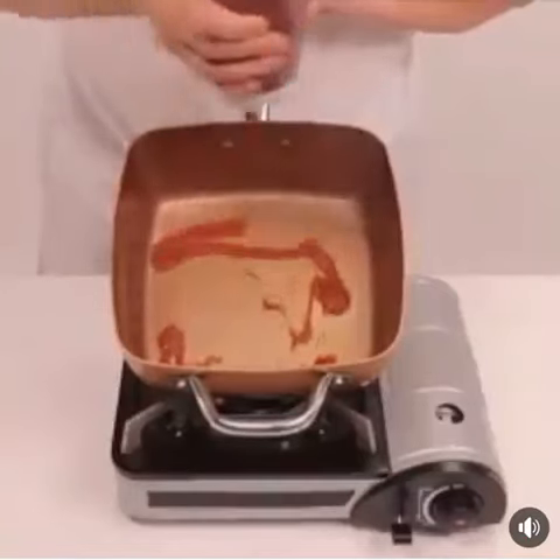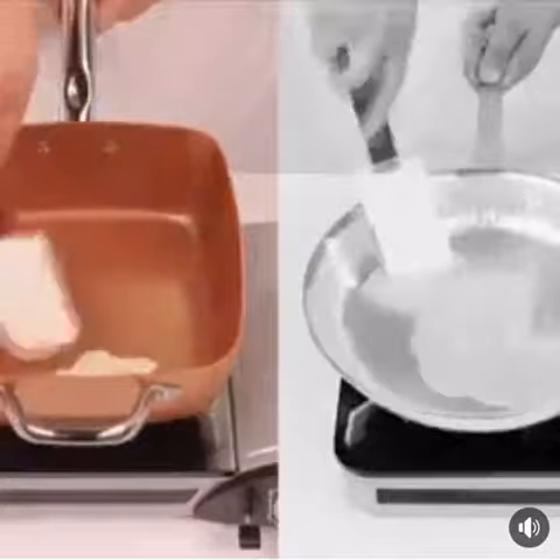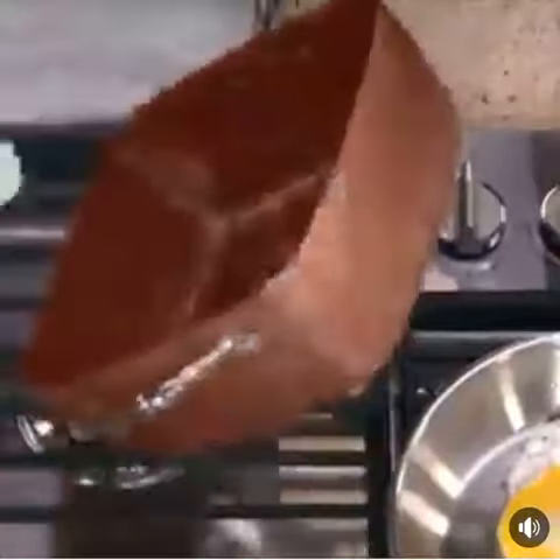Nothing will stick to your pan. Look, gooey cheese slides right off. Watch this egg slip and slide like it's on ice skates.